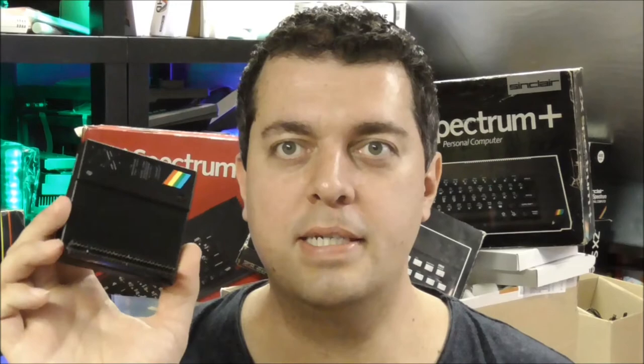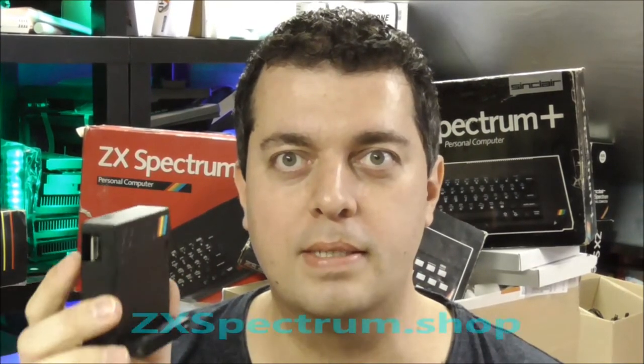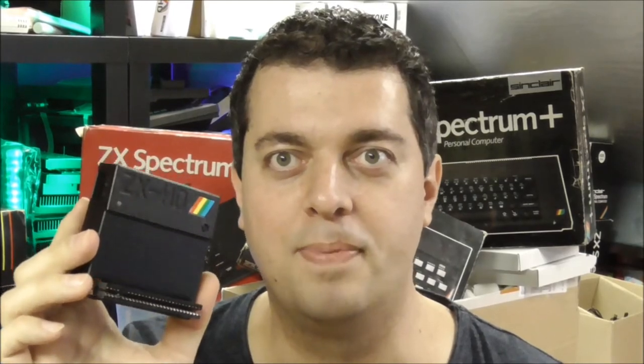So I hope you like the assembly video of the ZX-HD, and you are welcome to order one at the Bytelight webshop — it's ZXSpectrum.shop or Bytelight.com, whatever you want. And I hope you like the ZX-HD of course. Lots of other products are available as well. Bye!